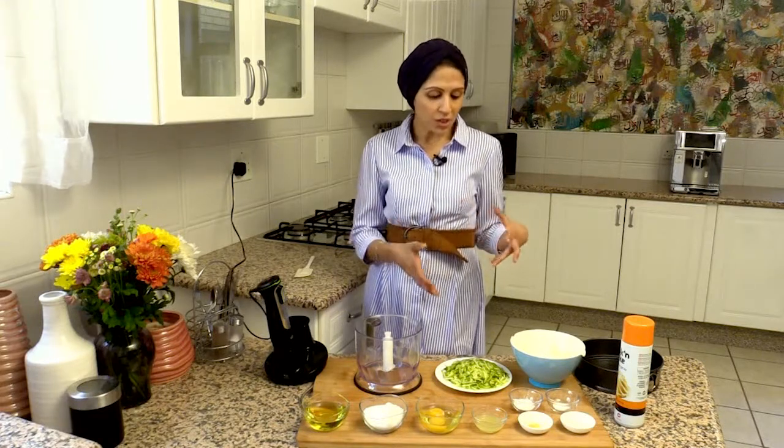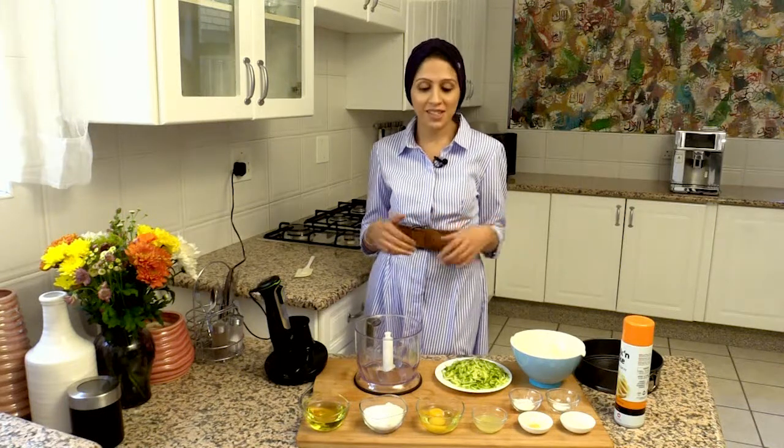As-salamu alaykum. Welcome to Summer Eats with Shahzit. I'm super excited about this recipe because it's a sweet cake recipe, but it's using seasonal courgettes — a vegetable — in this cake. The actual taste of the courgette disappears in the zestiness of the lemon juice inside the sponge. But it's a great way to get your family to eat greens in a dessert.